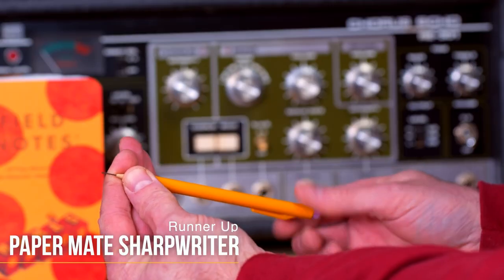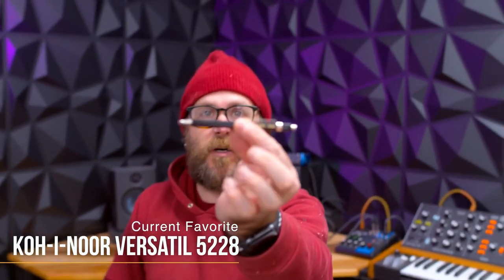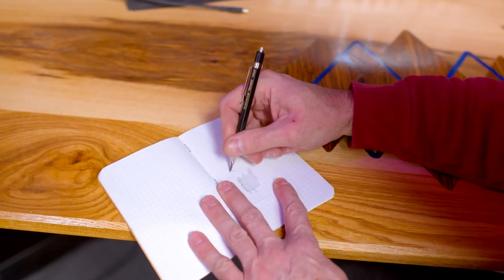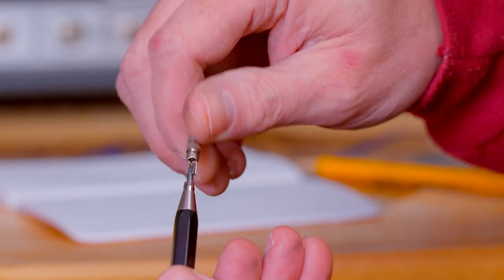From Gareth's Tips, Tools, and Shop Tales newsletter, I learned about this video from Make Something, where he spends almost 13 minutes geeking out about pencils — mechanical pencils, wooden pencils, cheap pencils, expensive pencils, and his new favorite pencil. It's a simple tool, but arguably the most important one you can carry with you at all times. He promises several times throughout the video that it just isn't boring.